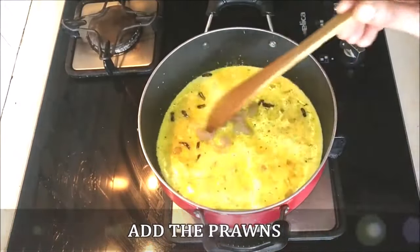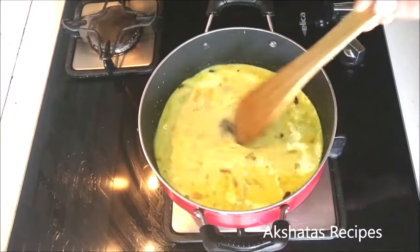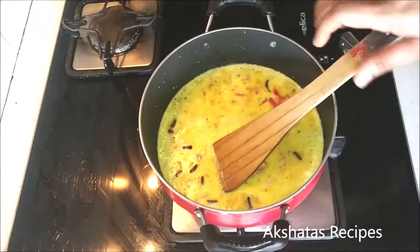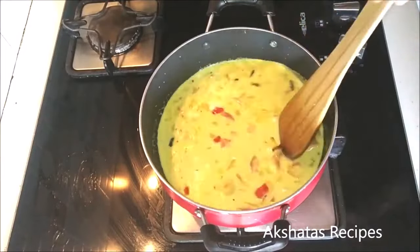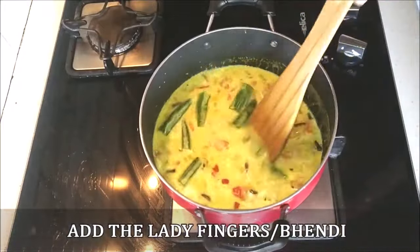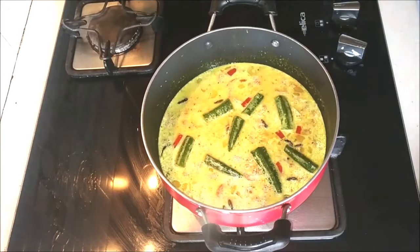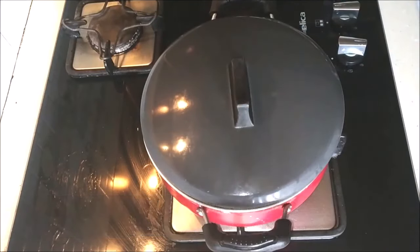Now I'm going to add the prawns. The quantity I'm making is just enough for two people, so if you want to make it for four then just double the quantity. Then I'm going to add the tomatoes and mix everything nicely together. Cook on a low to medium heat stirring in between, and now I'm going to add these ladyfingers — I've just cut off the top and the tips — and now we're just going to cover and cook this for about seven to eight minutes so that the prawns as well as the ladyfingers or bindi get cooked.